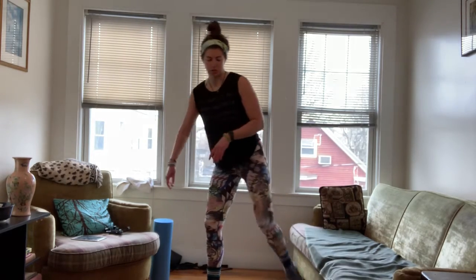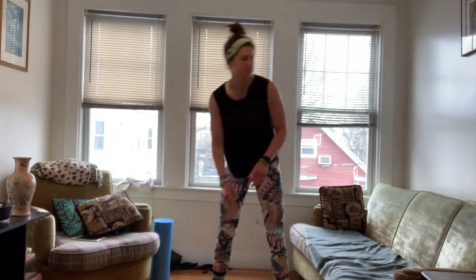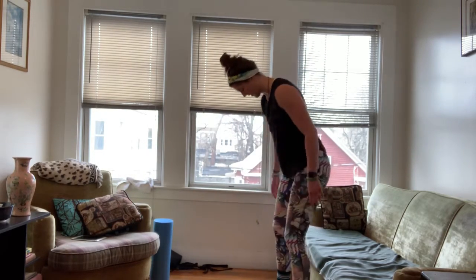Then you'll switch legs — 10 per side. And then next we have a squat to jump off the couch.